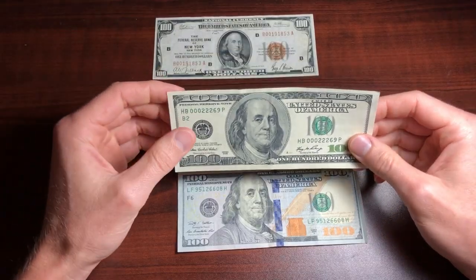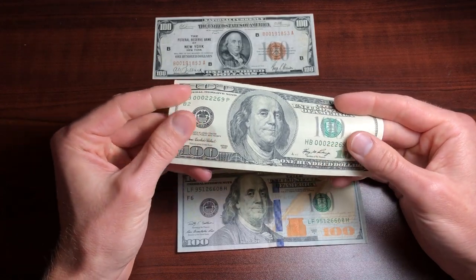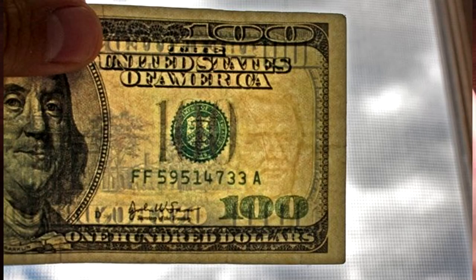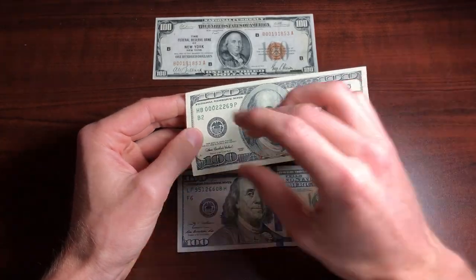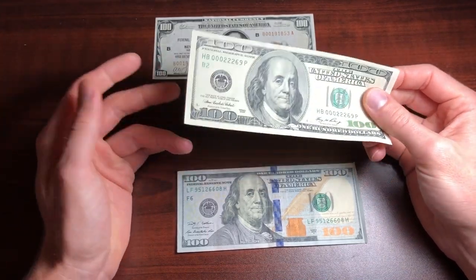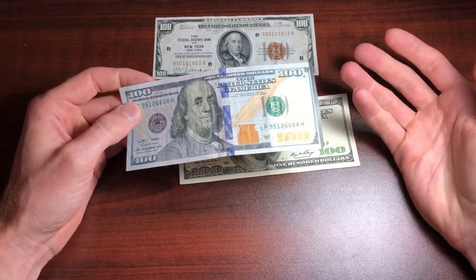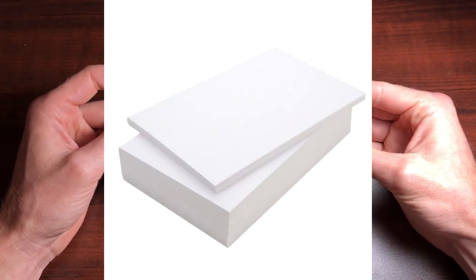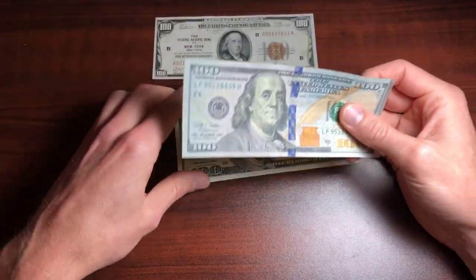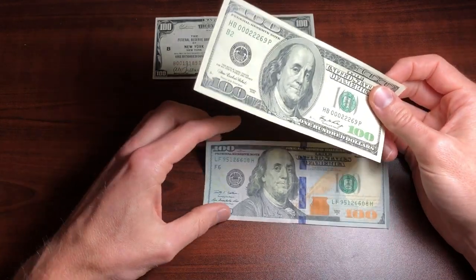Another indicator that you have a fake $100 bill is the paper. The paper on genuine notes feels a lot different than counterfeit bills — unless someone took a $5 bill, erased all the ink, and printed a $100 bill on top using the same paper. A lot of the time people use very low quality printer paper to make counterfeit bills. That's an extremely easy way to check: just feel the paper — grab a piece of printer paper and compare how it feels.